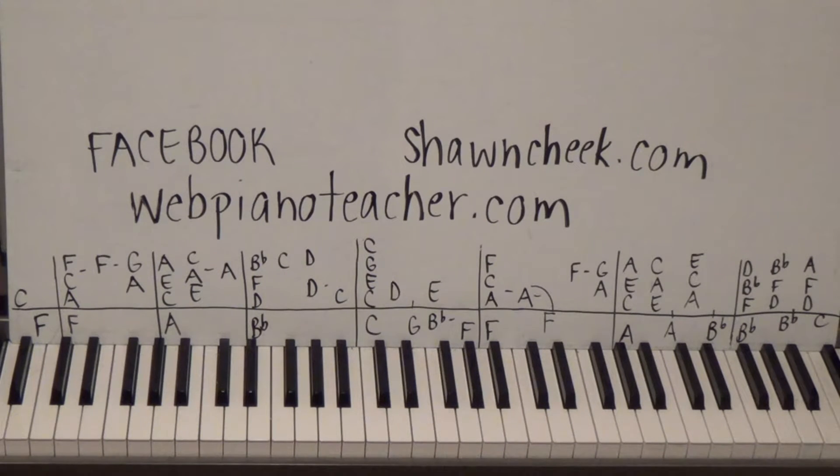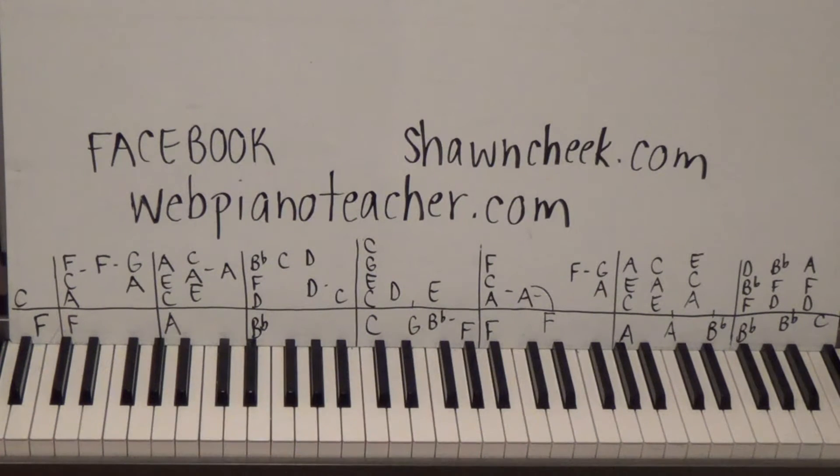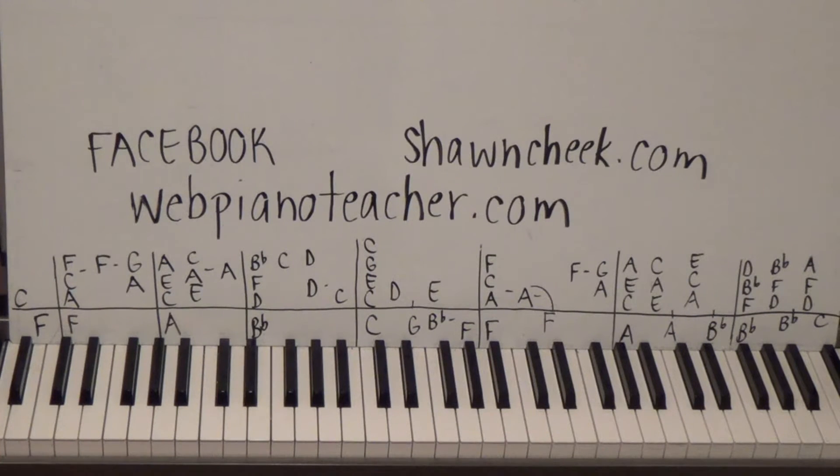Facebook is the best place to check out what I'm doing - just do a Facebook search for webpianoteacher.com. You can see what songs are next; sometimes I'll just post what I'm up to that day. SeanCheek.com is another website that teaches how to sight-read piano music. If you want to learn how to read sheet music well, there's no popular songs on there, just my own method for reading music better and faster so you can pick up music anywhere and learn to play it.